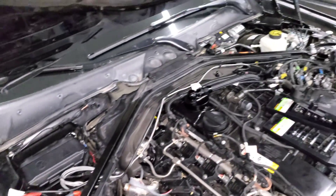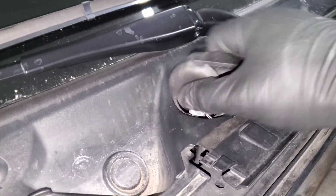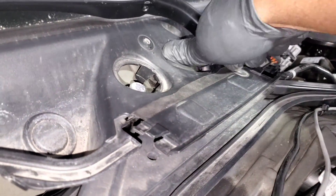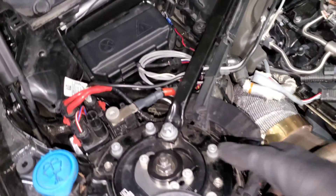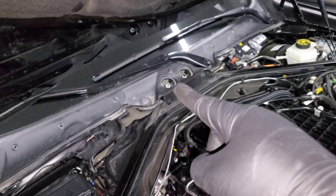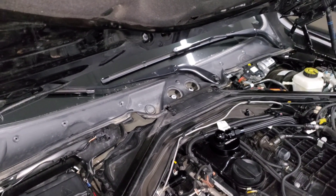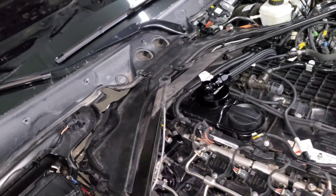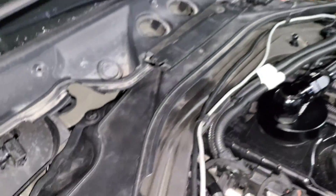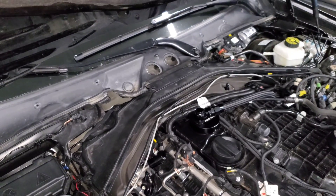Next, we're going to remove the strut brace. Pop off the covers underneath your wipers, then remove the bolts — this one is an E18 and those are 14-millimeter screws. The screws can be a little different on different cars so you may need to check yours, but that's what's on my 4 Series. Finally, remove the small screws all around the trim panel — three on one side and four on the other — then take the panel and the sound deadening off.